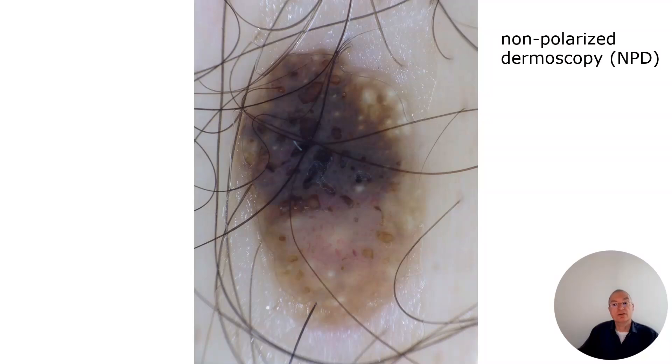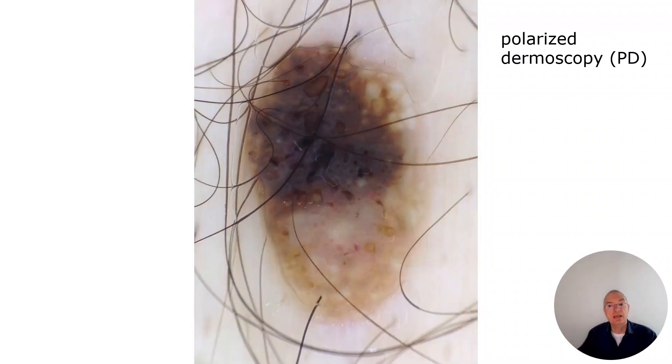Also this example: non-polarization light, NPD, showing the milia-like cysts. I toggle and switch to polarized dermoscopy — and the milia-like cysts have disappeared.